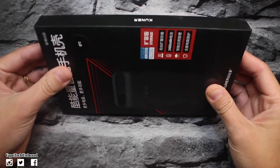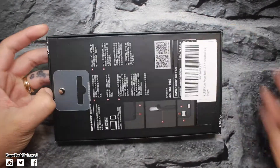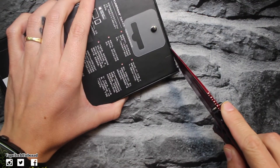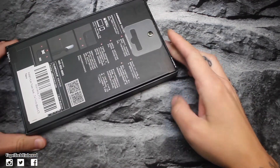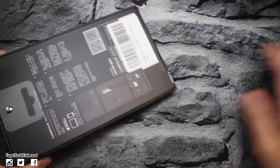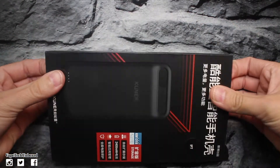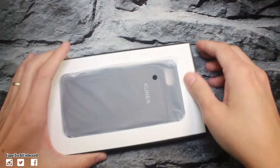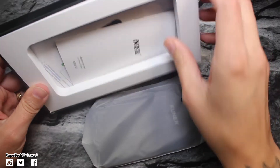Let's jump into this box and see what we think. Let's get it open. Let's bust this open real quick and take a look at it. I'm excited. It actually is very thin — very, very thin.